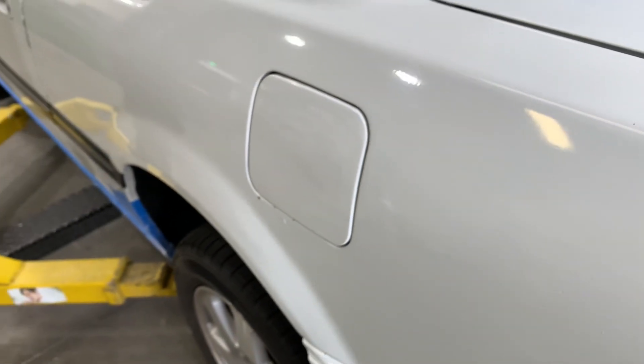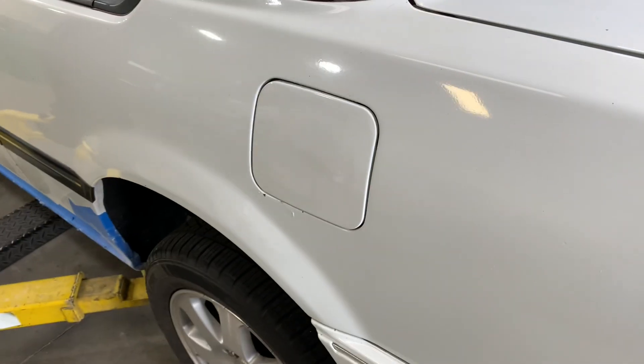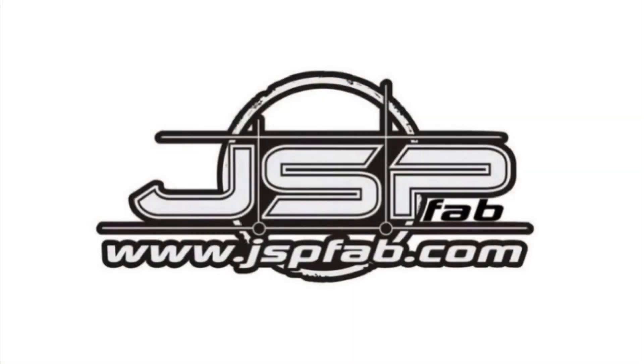Thanks for watching. In the next episode, we're actually going to be pulling the H22 engine out of the car to get the engine bay ready for paint. Stay tuned.